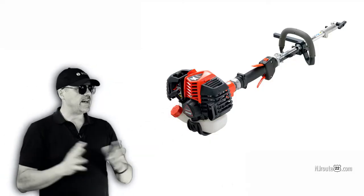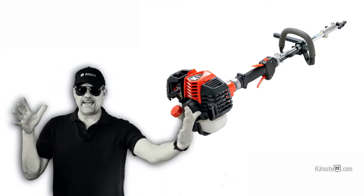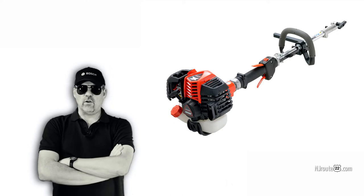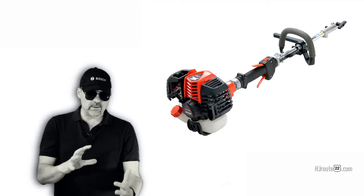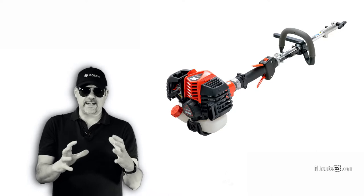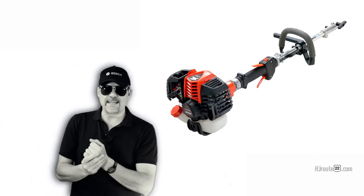Everything we have except one Echo multi-trimmer — a multi-head where you can put different attachments on it — are all four-stroke. So I have one small one-gallon container of a two-stroke mixture, and everything else is run on straight gasoline.